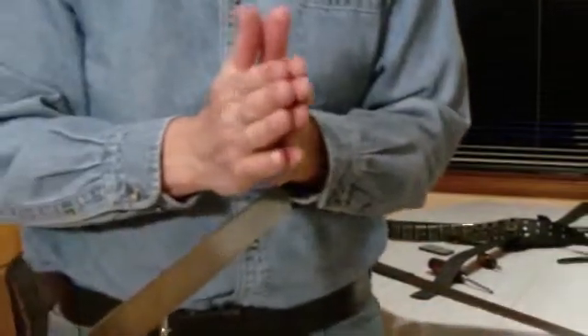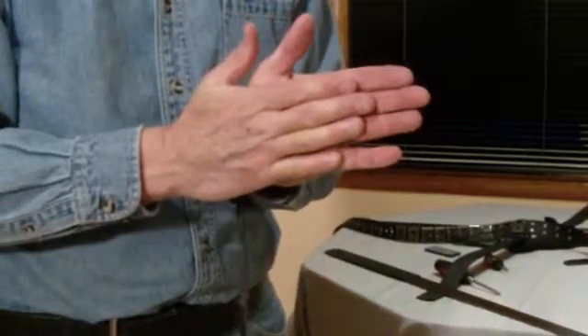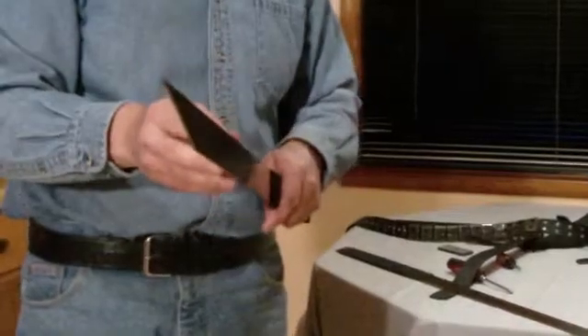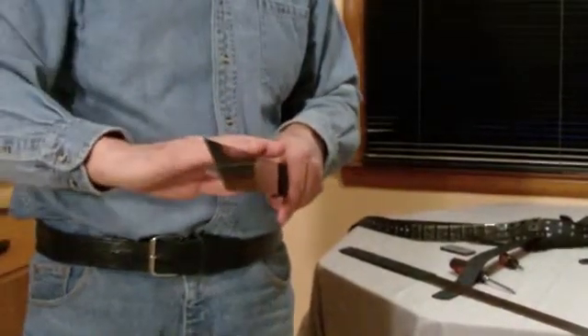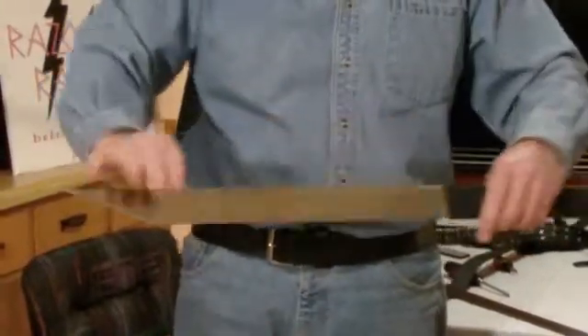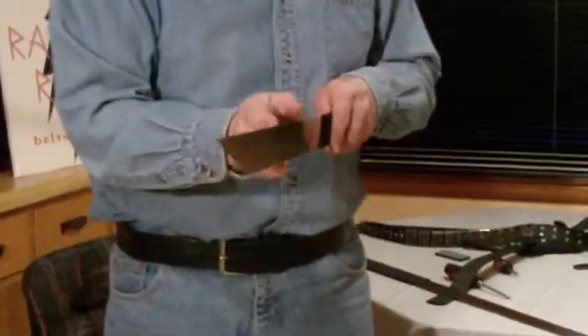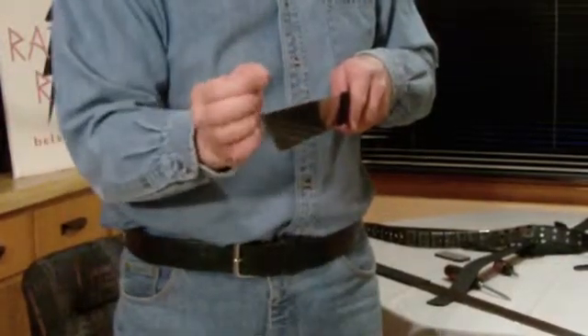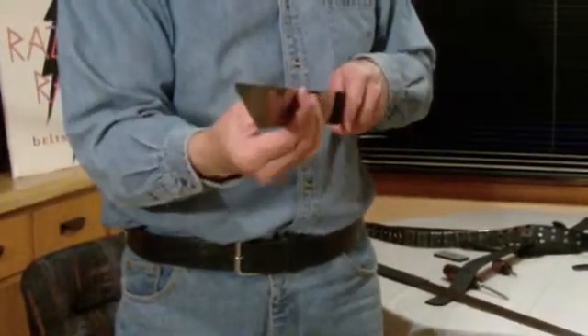So one blade, when it bends, will actually go ahead of the other blade slightly — a sixteenth of an inch. Why this takes place is because this allows the tension. When these blades are being bent over and over again, the liquid — literally — these blades are not touching. There are molecules of liquid that separate them. They are floating on a liquid.